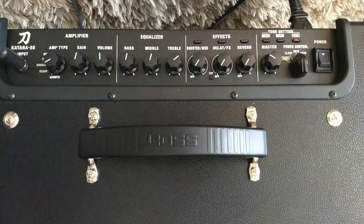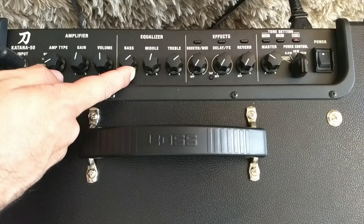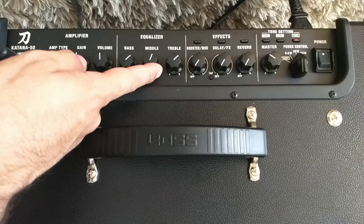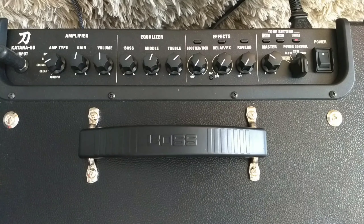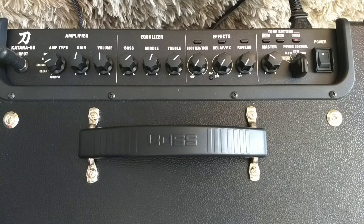Voltando aqui para o Clean. Na parte de amplificador, a gente tem o ganho e o volume. A parte de equalização, onde você vai ter Bass, Middle e Treble — normal isso nos amplificadores. E chegamos aqui na parte de efeitos.